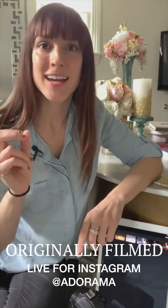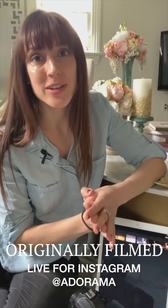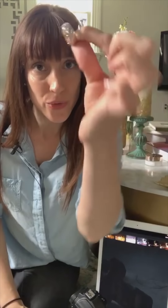Hi everyone, I'm Vanessa Joy and you are here in my studio. I'm a wedding photographer in the New York and New Jersey area, which means I am 100% out of work right now like a lot of you photographers, but I am going to talk to you about how to shoot macro shots.